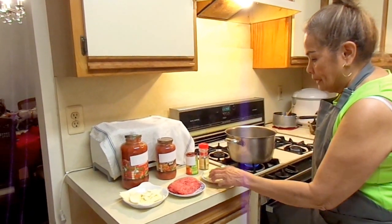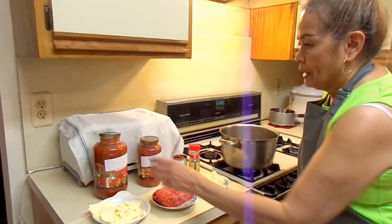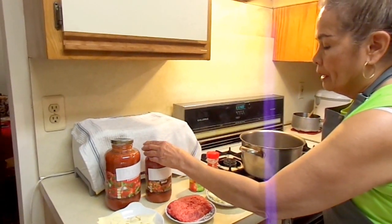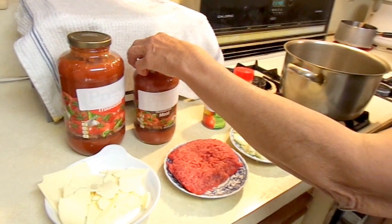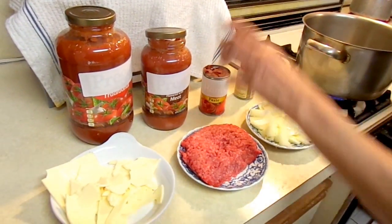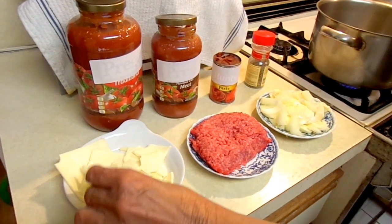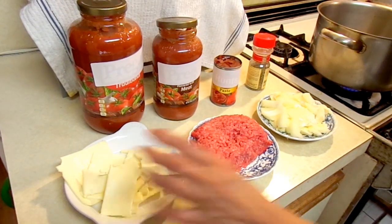We have the chopped onions, ground beef, and we have these two spaghetti sauces, or any kind of sauce. And I have the tomato paste and oregano. Finally, I have this American cheese — six slices.